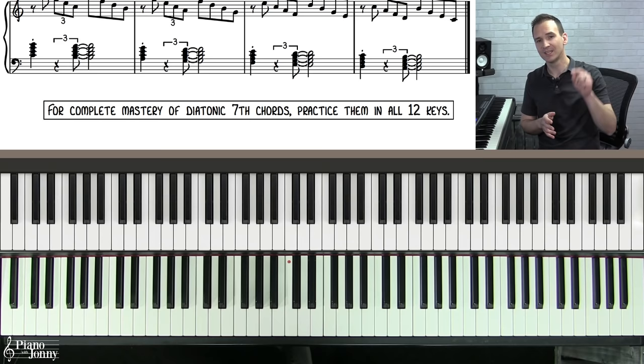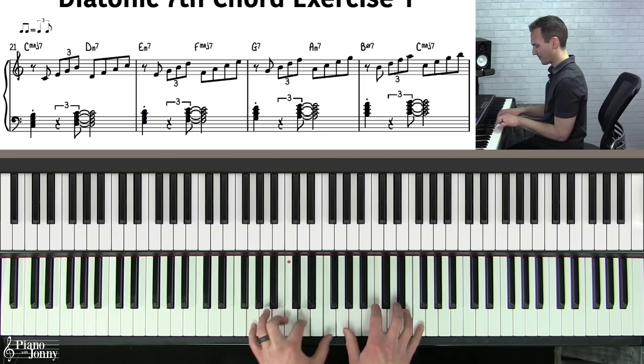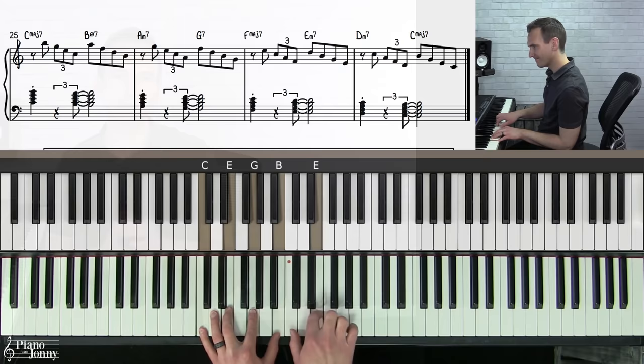Before we end the lesson, let's play the same exercise a little faster at 130 bpm — go ahead and play along. Hey, thanks for watching! If you enjoyed this lesson, check out pianowithjohnny.com, where we have over 1,000 step-by-step lessons for all playing levels, where you'll learn your favorite songs, styles, and how to improvise at the piano. Thanks for watching and I'll see you in the next one.